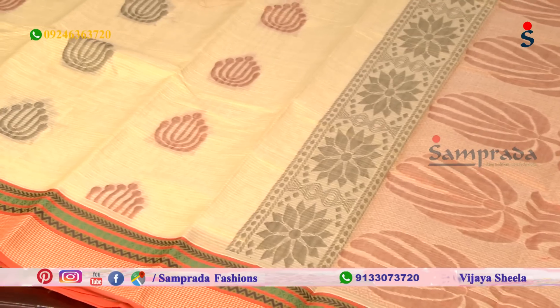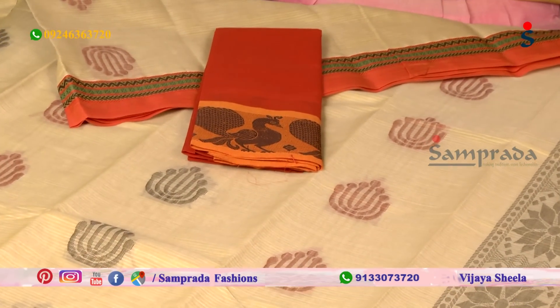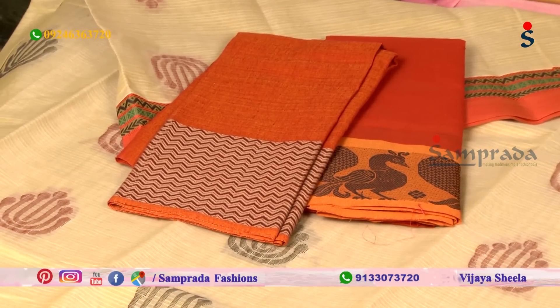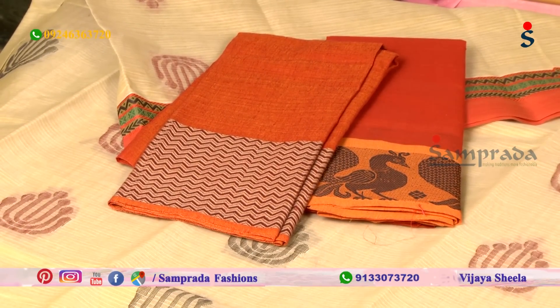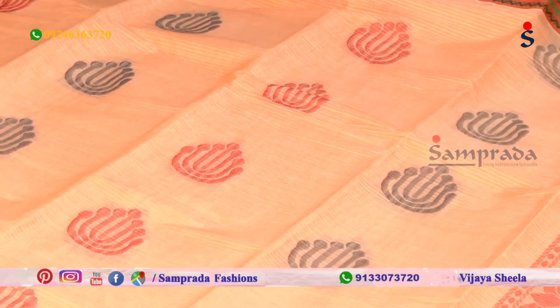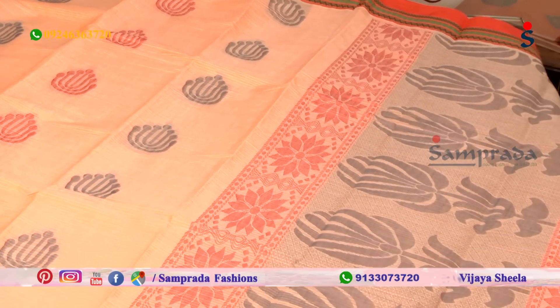Orange color combination with black weaving on the blouse — bond the leather and tape jute weaving on the blouse. This saree — try to achieve light concomrum color combination with orange color border, weaving, and black and red color combination.